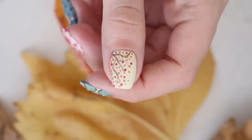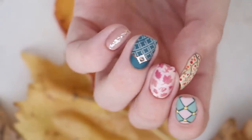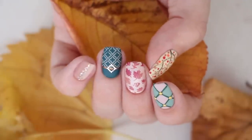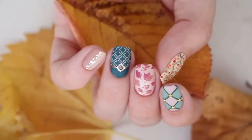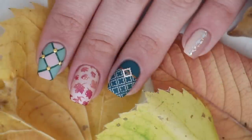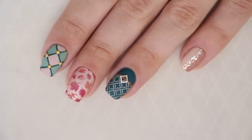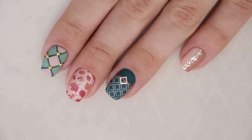If you enjoyed this video, give it a thumbs up and let us know which of these five designs was your favorite in the comments. Don't forget to subscribe and hit that bell so you don't miss any of our upcoming nail videos, and click here or here if you'd like to check out more fun videos on Cute Polish. Thank you guys so much for watching! Take care and I'll see you next time!